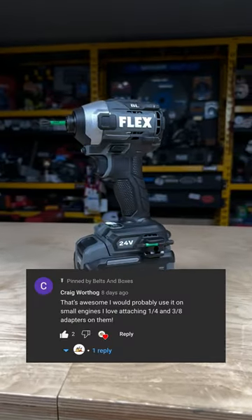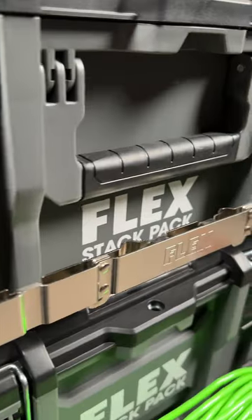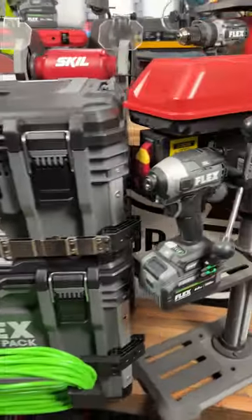This is a big one. So far, we gave the Flex Impact to Craig, Steve won the Skill Drill Press, and we gave the Flex Hammer Drill to Kathy. But we still have to give away all 11 of these tools before Christmas.